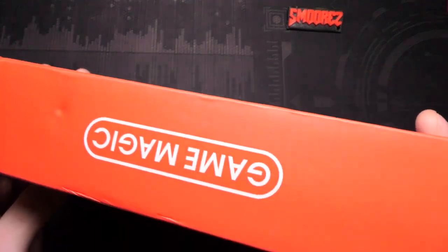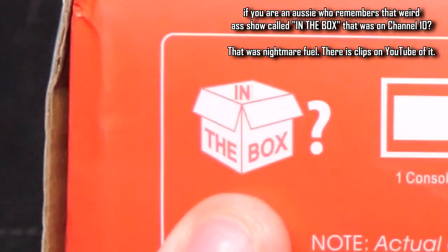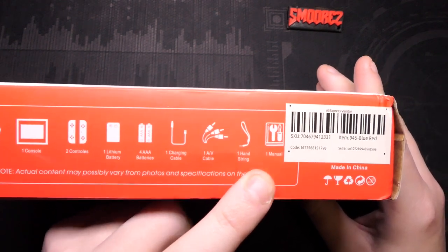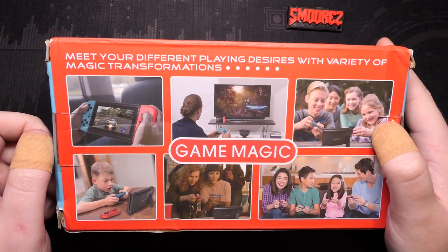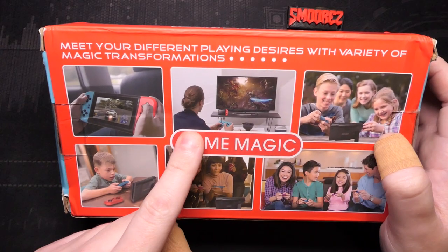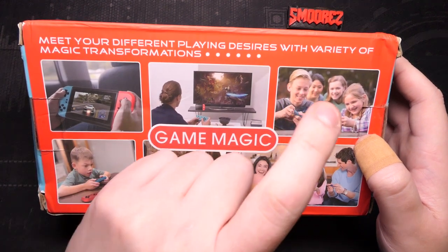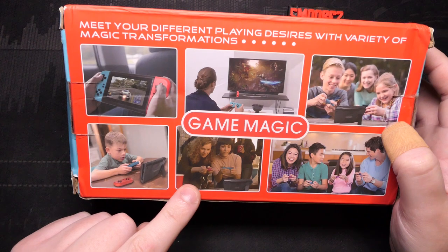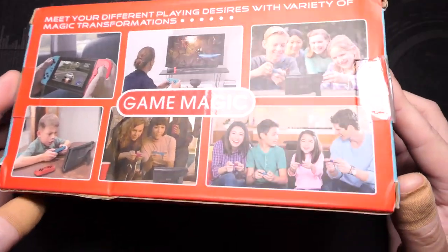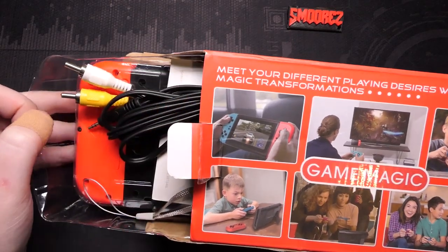The box notes the actual content may possibly vary from photos and specifications. In the box: console, two controllers, lithium battery, four AAA batteries, one charging cable, AV cable, hand strap, and a manual. On the back it says 'meet your different playing desires with variety of magic transformations.' Essentially what this is, is a Famiclone in a Nintendo Switch shell. The box is extremely cheap.